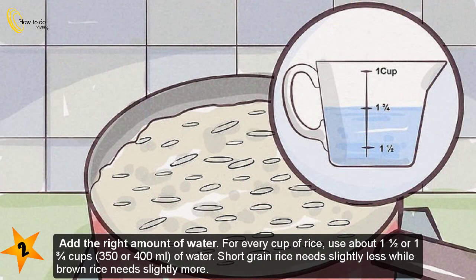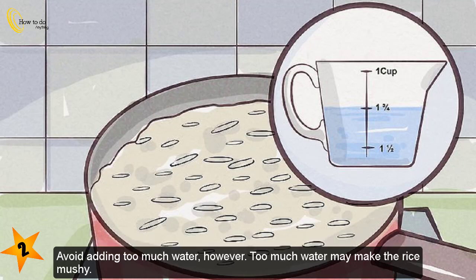Step two — add the right amount of water. For every cup of rice, use about one and a half to one and three-quarter cups (350–400 milliliters) of water. Short grain rice needs slightly less, while brown rice needs slightly more. Avoid adding too much water, as that may make the rice mushy.